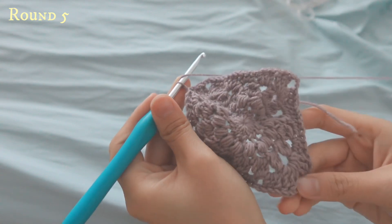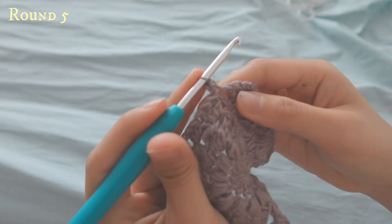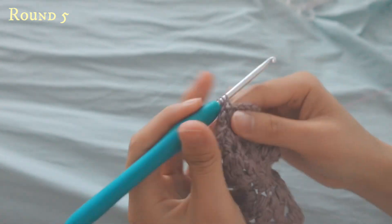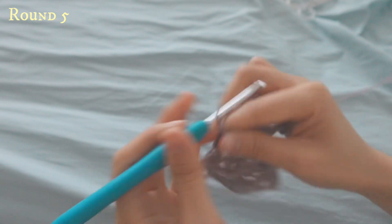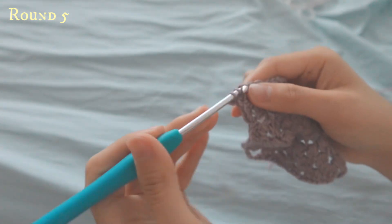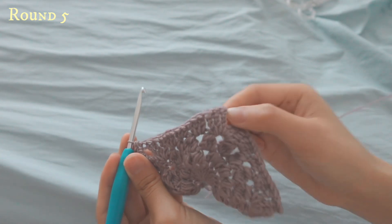To make a half double crochet: yarn over, go into the same space, pull up, and pull through all of them. Then yarn over, go to the V at the top, yarn over, pull up, and go through all of them. When you reach the corner, do a half double crochet into the gap, chain two, and then do one more half double crochet into the same space. Repeat half double crochets along, doing half double crochet, chain two, and half double crochet at each corner.